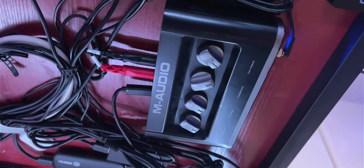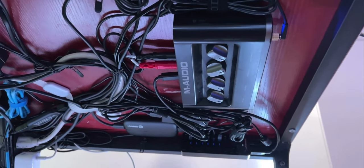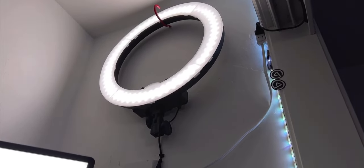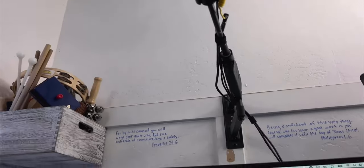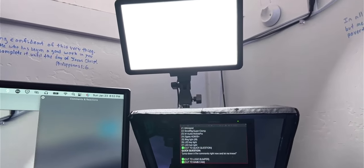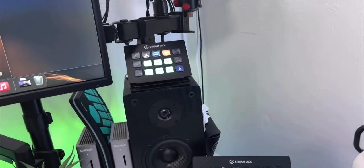Under the desk is the M-Audio Mobile Pre — that's the interface I use to run audio from my iPad into the MacBook for capturing streams. There's a lot of cable management happening down here — it's not pretty but you can't see it from up top. To the right is my ring light, which I use for fill light — it casts a nice white light across the whole area. My key light is the Sokani LED panel, and I have two of them — one here and one mounted up top as a hair light.